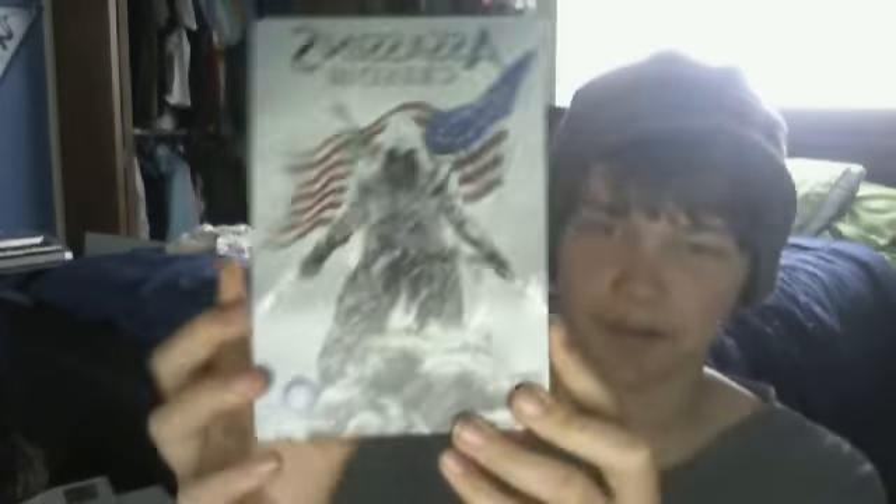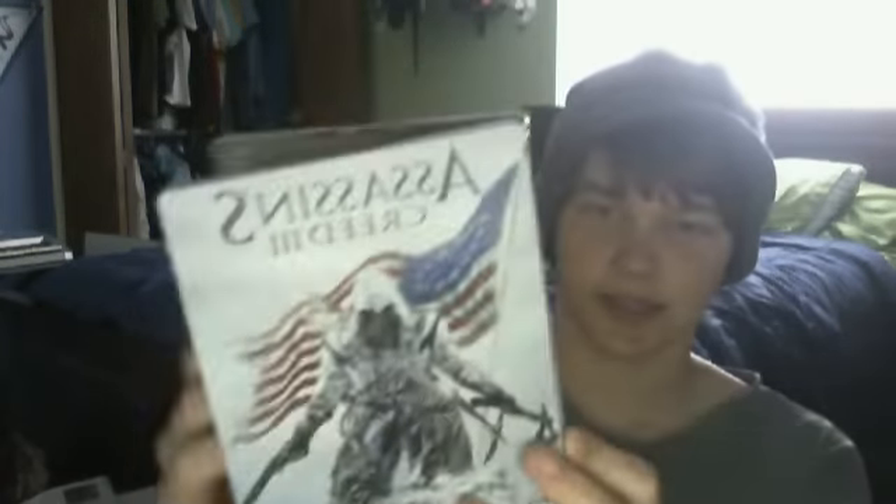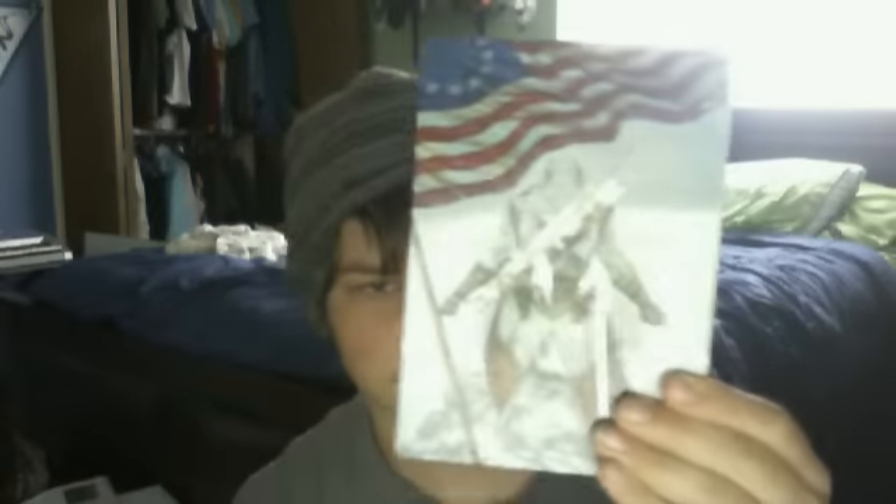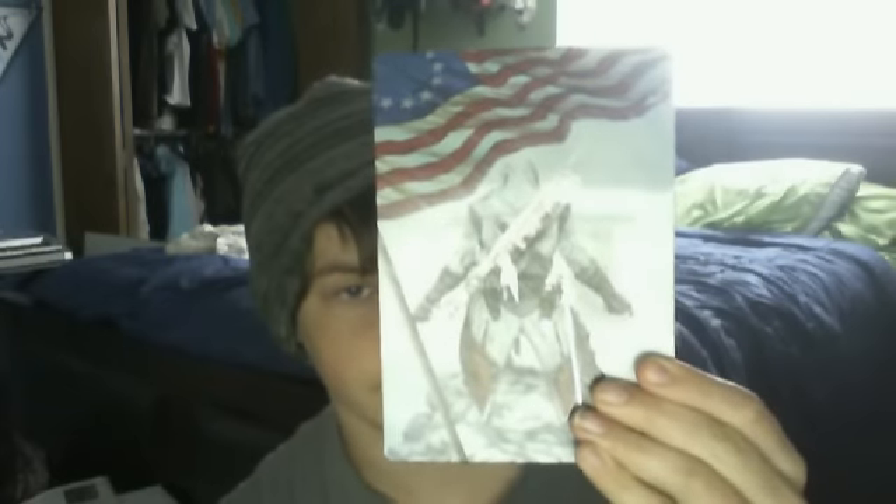It's the pre-order of Assassin's Creed 3. This is what you get — it's the metal cover case. You open it up, this is where the game's gonna be put, right there. Pretty cool cover, hard work on the inside, back — really cool.